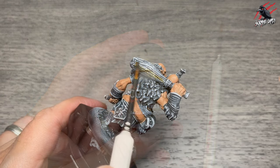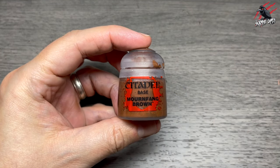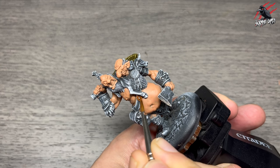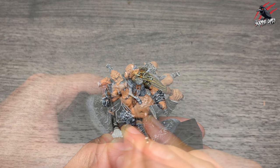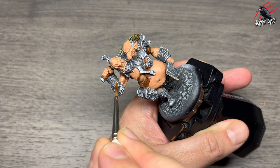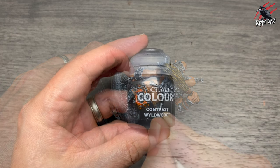I took some Contrast Aggaros Dunes for the club but didn't like how it turned out, so if you're copying this recipe just ignore that stage. Then I went for a base paint of Mournfang Brown for all the leather straps. Normally I'd use Contrast Snakebite Leather straight away, but I'm really enjoying painting these Moonstone miniatures and I want to give them more attention by practicing the layering method. This is one of the most fun models I've painted from my whole collection.